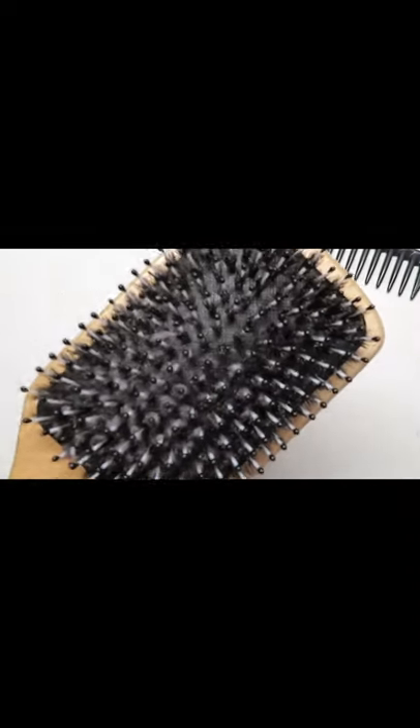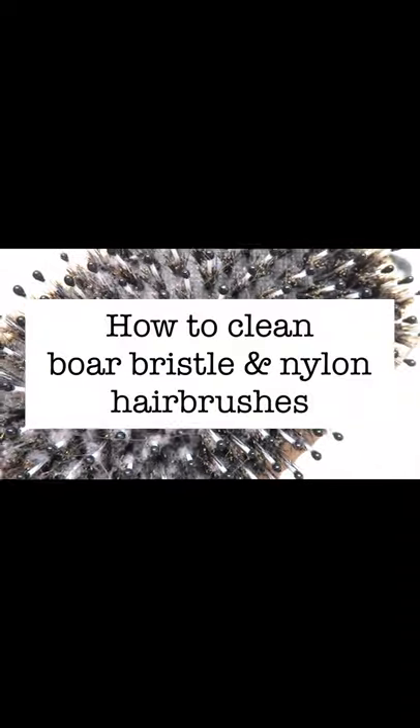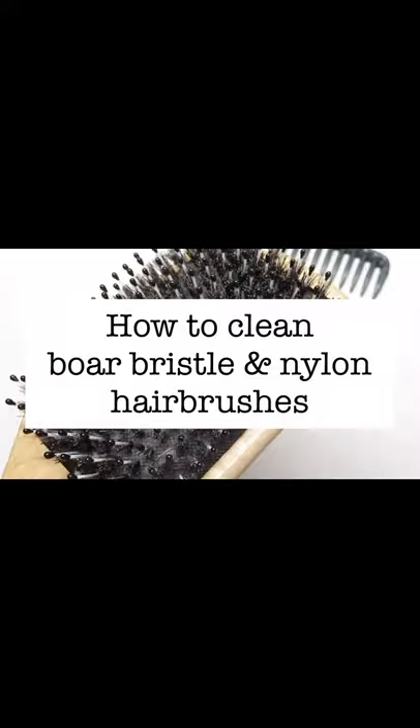Hey everyone! Welcome back to my channel! In this video, I'll be showing you how to clean bamboo hairbrushes with nylon pins and boar bristles. This one's pretty dirty, so let's go!